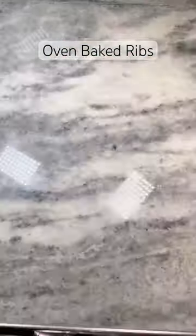Wrap with foil and bake in a 275 degree oven for three hours. Meanwhile, make your sauce.